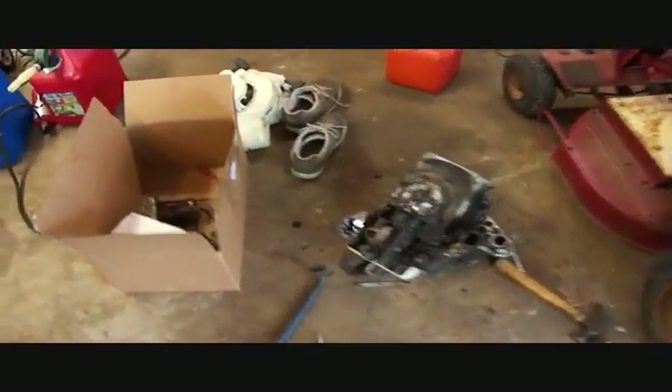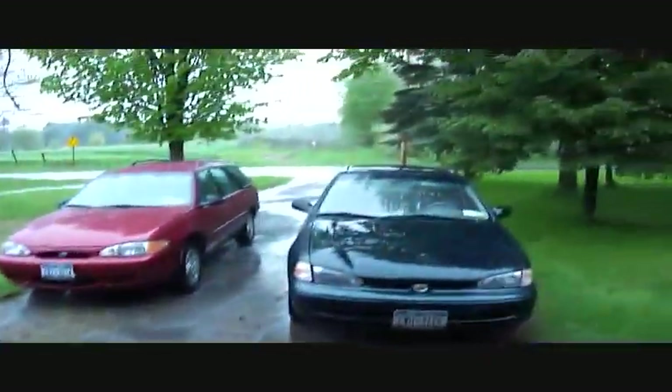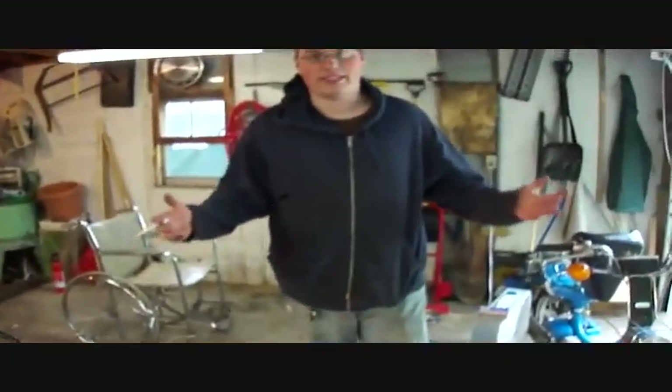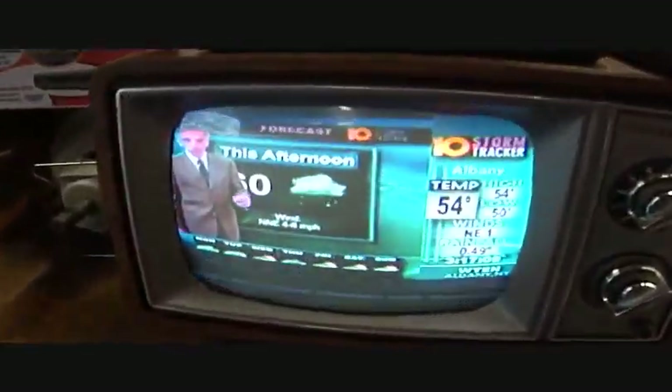I figured I'd make another video just showing you guys what we're doing. Well, first of all we're trying to get this running and it's been raining like this for two days, so we're a little pissed off. We got the telly over here, we got some digital telly for the afternoon, trying to watch out — they could have some downpours.